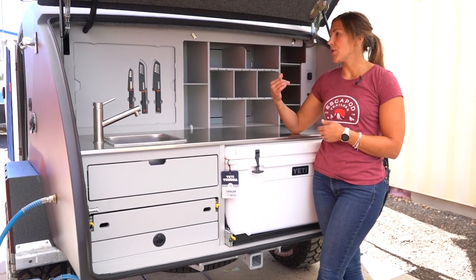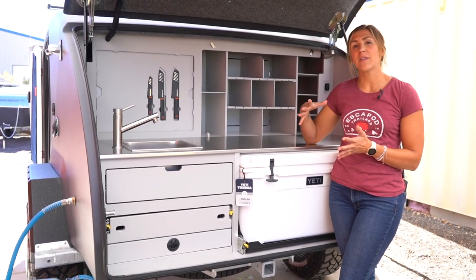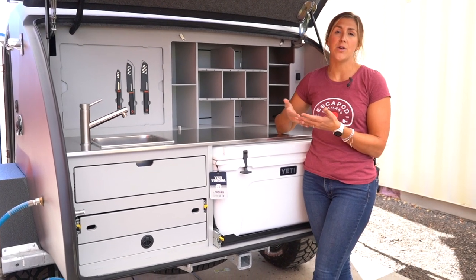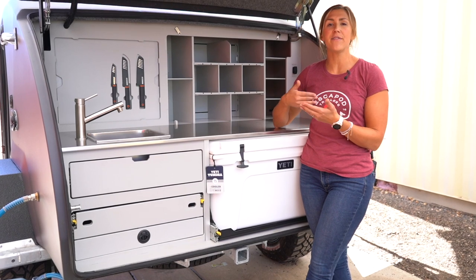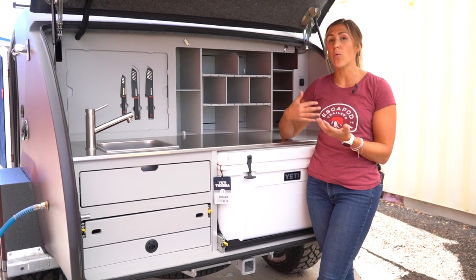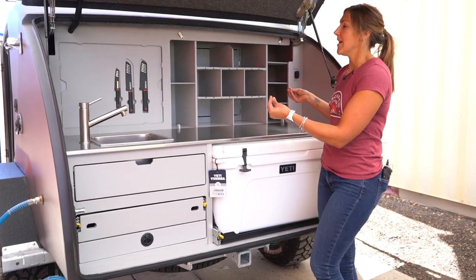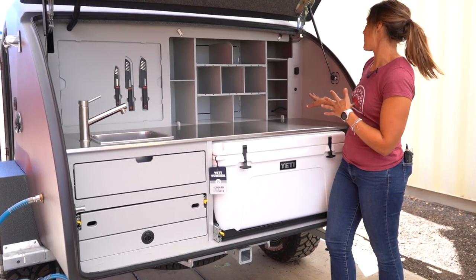So we're going to show you how to access all of the things that are a part of our utilities closet. One main thing to note here is that any daily function or operation that is required of the things that are behind here, we have pulled out to an accessible point.